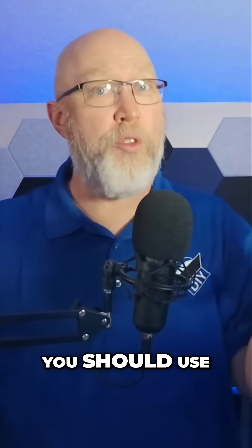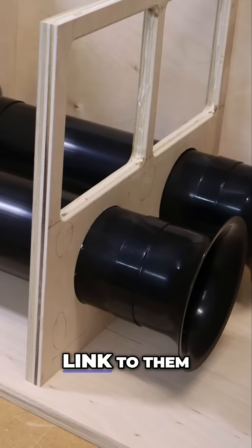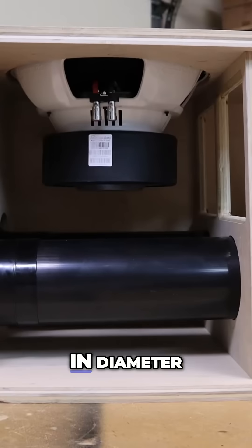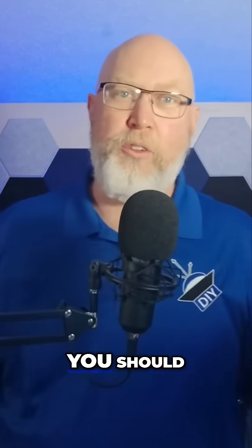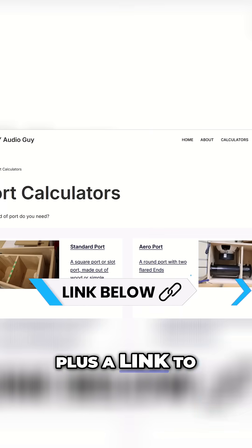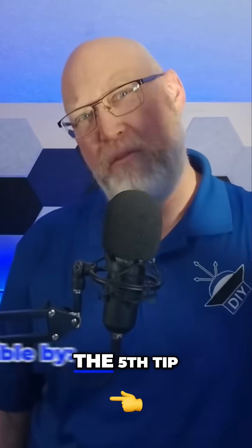Tip number four: if you can, you should use flares. I'm a big fan of this style flared port right here. I'll give you a link to them down in the video description, but they only go up to six inches in diameter. So for really big systems with huge subwoofers, you should check out some of these big ports from Amped Up Car Audio. I've got links to all of these down in the video description, plus a link to a calculator that will do all this math for you.